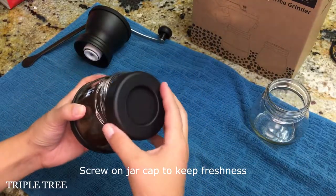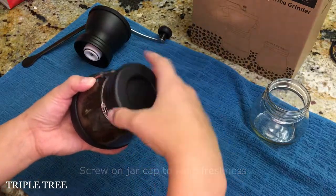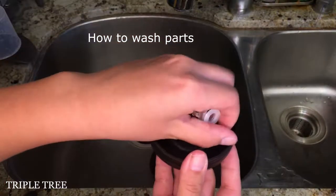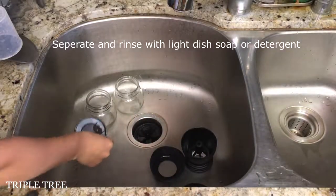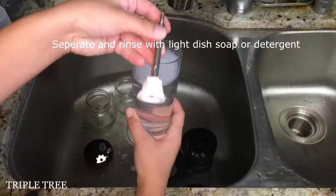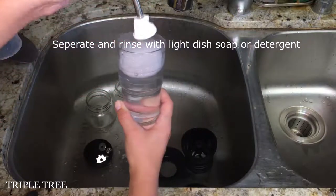Screw on the jar cap to retain freshness of the grind. How to wash coffee grinder parts. Separate all parts of the coffee grinder and make sure to use light detergents or dish soap and give a good rinse.